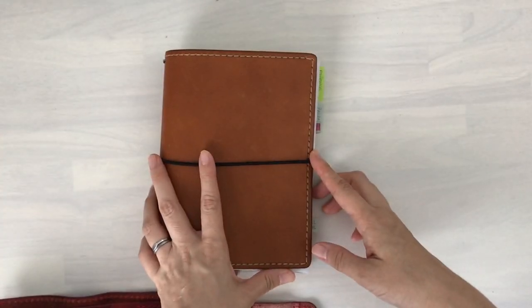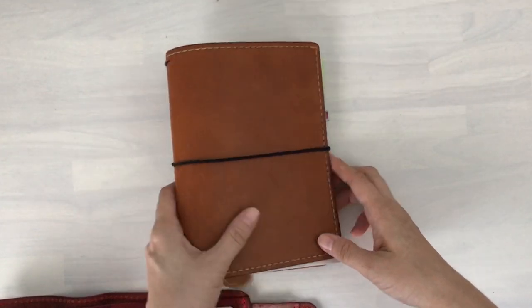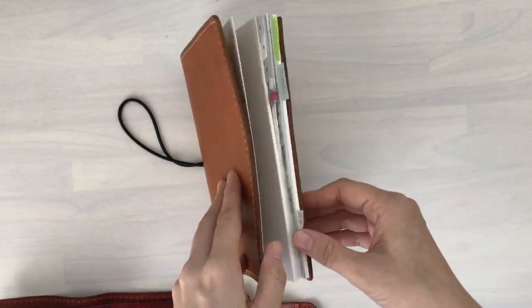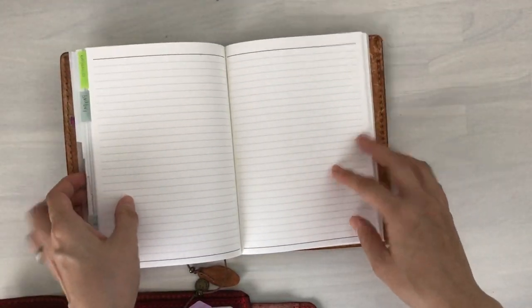Hi, it's Mitts from MyLifeMitts. Thank you so much for being here. I want to do a follow-up and a pen test review of the B6 Takahashi Shoten planner, and I'll leave the original video down below.